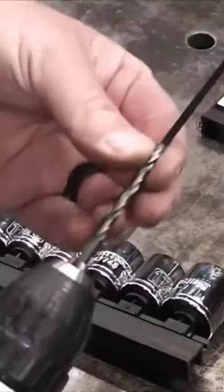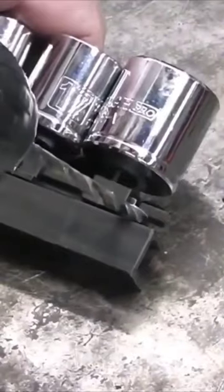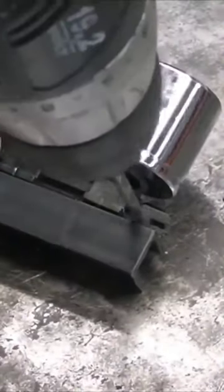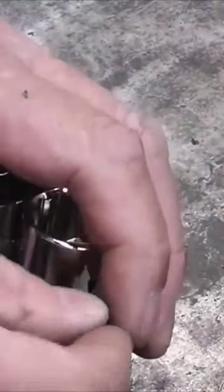Find a drill bit that's just a little bit wider than the cable tie. You're going to drill a hole right there. Take a cable tie, stick it through the hole, and attach it back to itself.